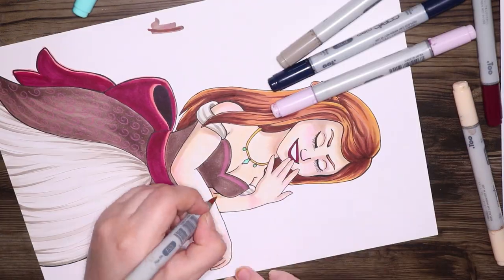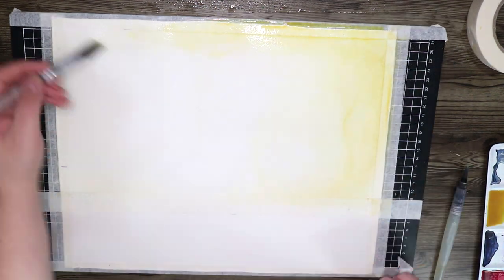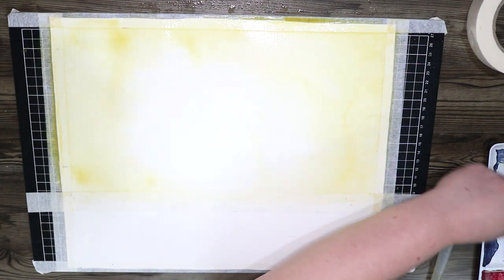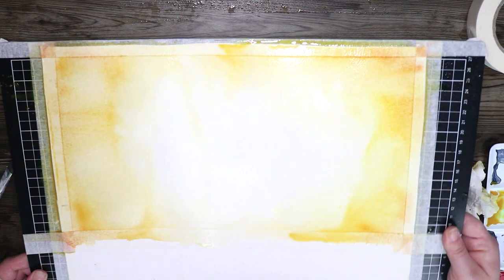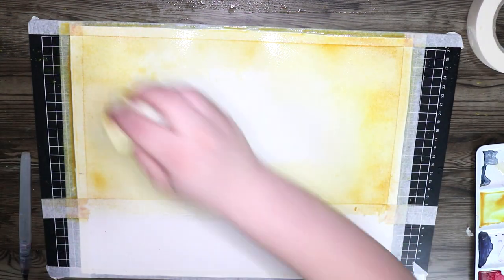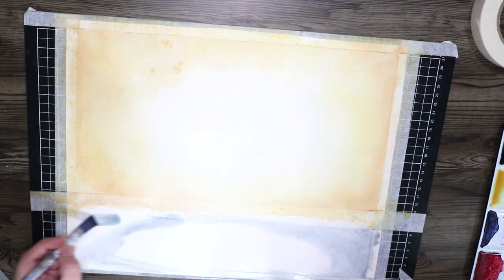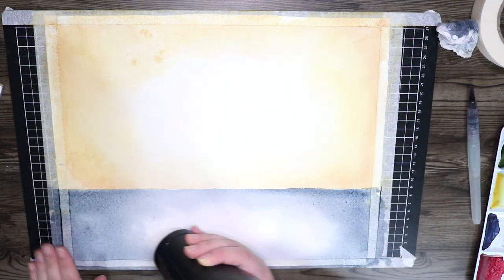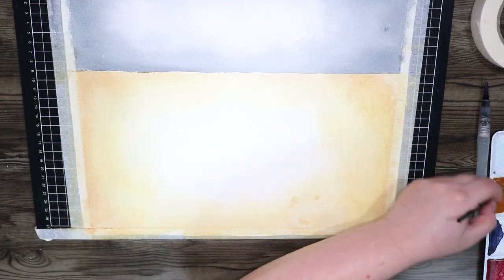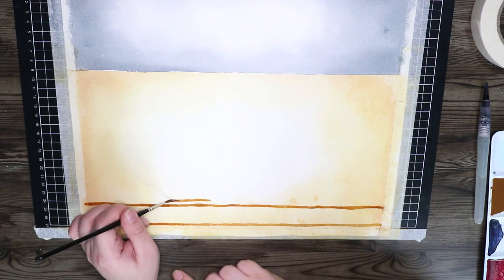Back to the artwork — I really wanted the characters to stand out from the background, so I decided to use a different medium for it. I'm using my Sennelier watercolor paints here. I started with a light wash of a warm, goldy-yellowy color to set the color palette — lots of warm colors to make it nice and inviting, brighter in the middle and darker to the sides. I also used a little bit of masking tape to get a nice flat line where the wall meets the carpet.